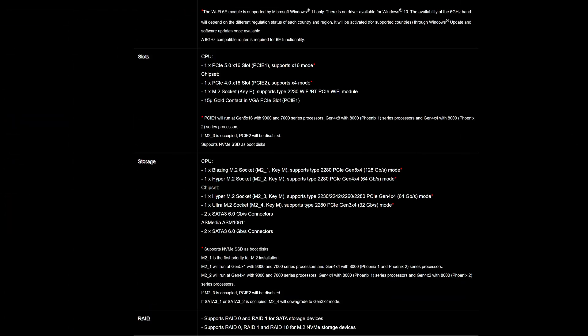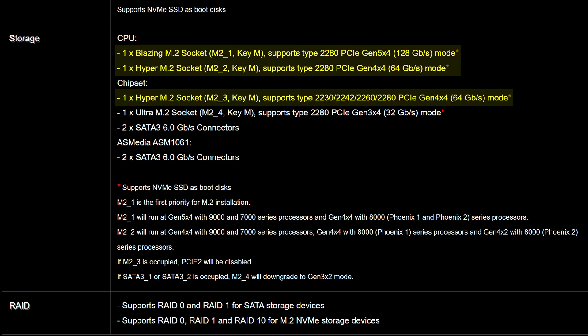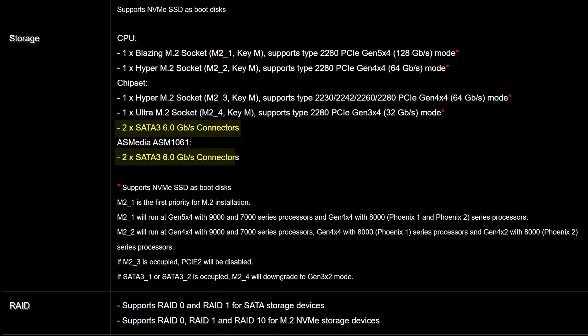Given how you're getting a whopping four M.2 slots here, beating out even plenty of higher-end boards, with the primary one being Gen 5, two others being Gen 4, and the last one being Gen 3. And to top it all off, you also get four SATA connectors.